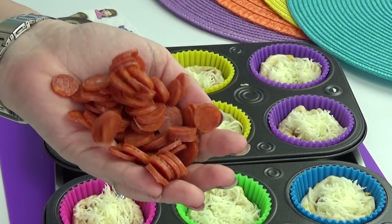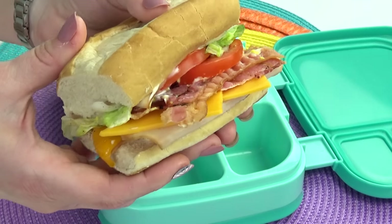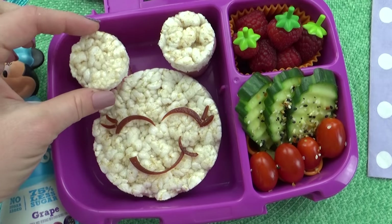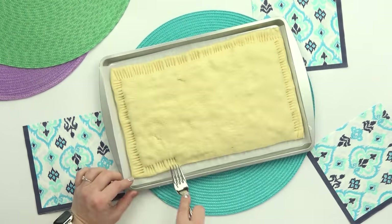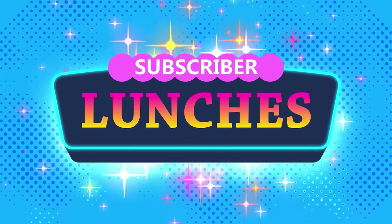Mini deep dish pizzas that are super easy to make, a delicious homemade hoagie, and a meat-free lunch with a twist on the classic PB&J. These lunch ideas and more are coming your way. I'm Jennifer with The Family Fudge, and welcome to Subscriber Lunch Sunday.